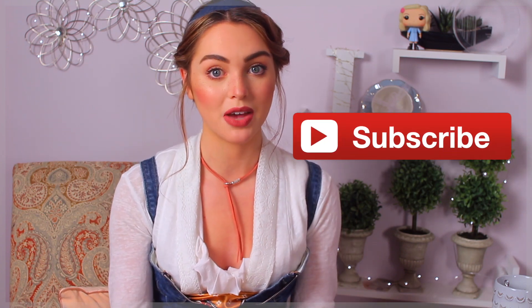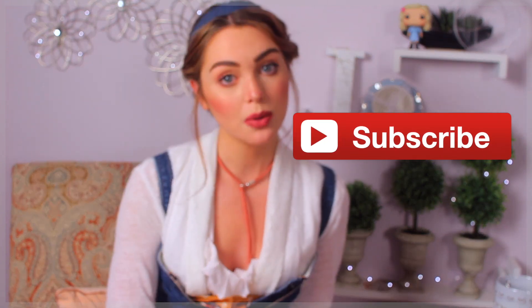Let me know what you think in the comments and make sure to give this video a thumbs up and subscribe if you love movie recreations. Also please let me know if you'd like to see the full Belle look because I think that would be really fun as well. Let's get started with the hairstyles.